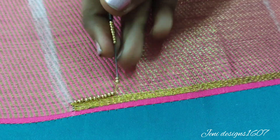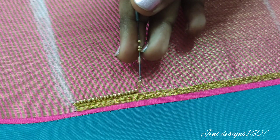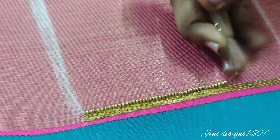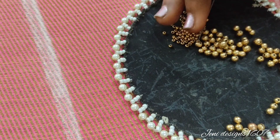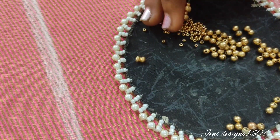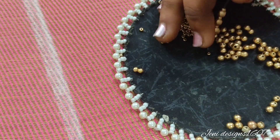I will show you how to make a back neck design. I have already uploaded the design video in the description box — check the link in the description box. Now I have finished stitching the sugar beads and I have a number 3 round bead. I will load the needle and add the beads.